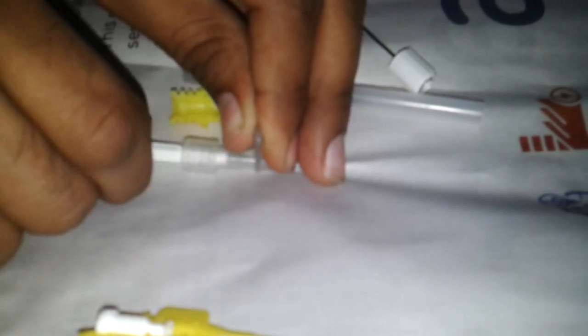Now you can see that we have a patent IV line for the drugs to go. Always take sterile precautions while doing this procedure. Thank you for watching the video. Goodbye.